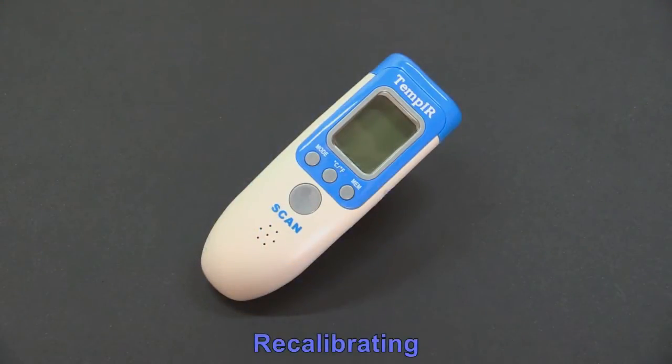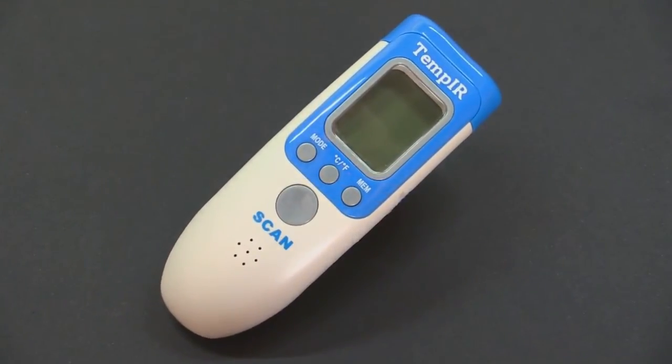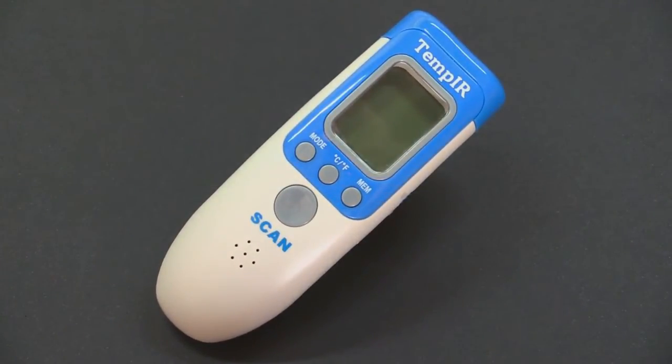On rare occasions it may be necessary to recalibrate the thermometer. If you think it isn't accurate, you may want to check it against a conventional thermometer, or you may just want to take the readings from another part of the body.